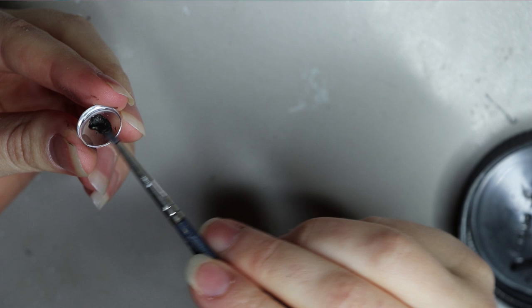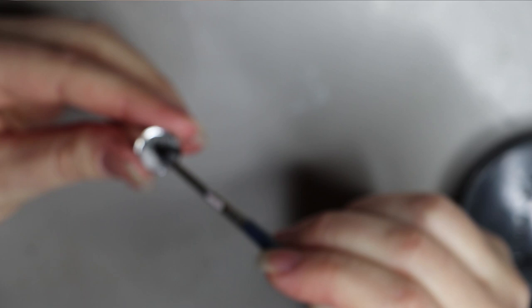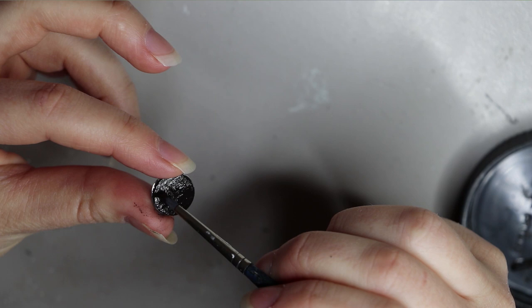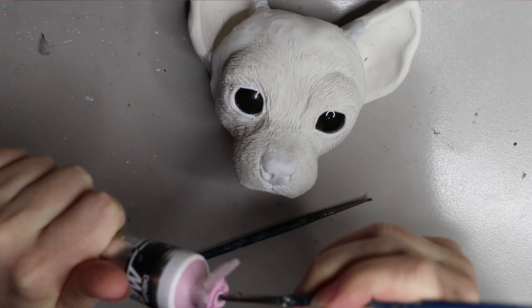For this sculpt I'm using some glass eyes — cabochons — and I am painting the back of them. Just be careful which sort of paint you use because sometimes it can have a reaction to your polymer clay, the heat, or anything like that. Just bear in mind that not all paints might be suited for it.